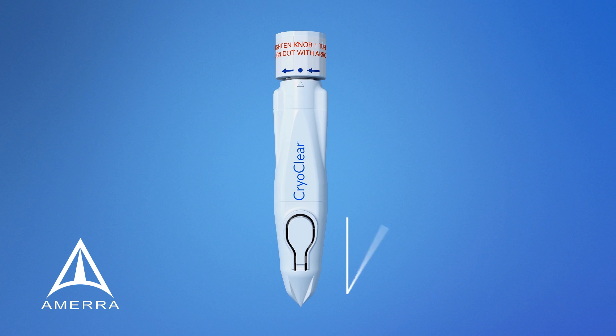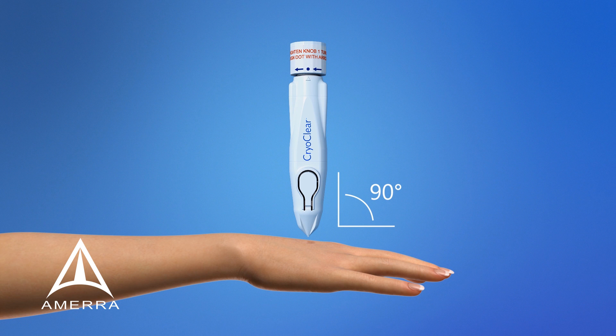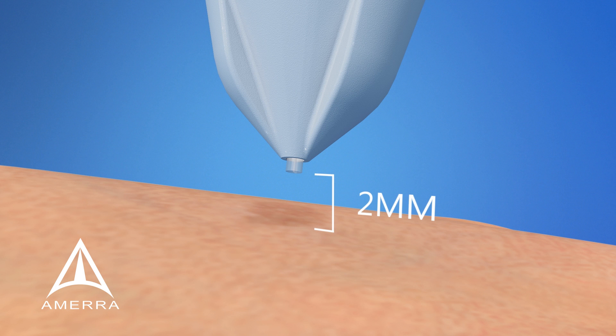Position your client to allow the CryoClear pen to be used at a 90-degree angle to allow for the proper flow of gas onto the treatment site. Next, position the tip of the pen about 2 millimeters away from the treatment site. The pen should never come in contact with the client's skin.